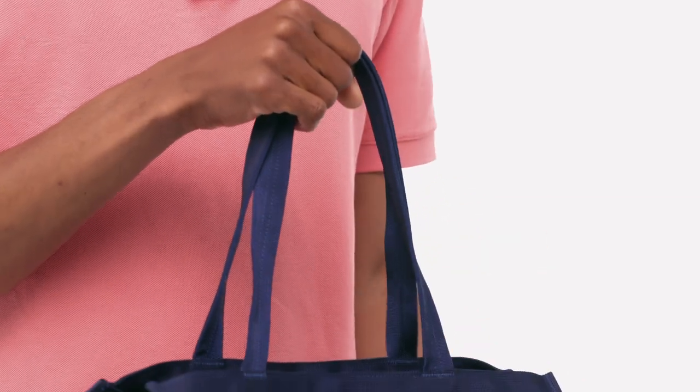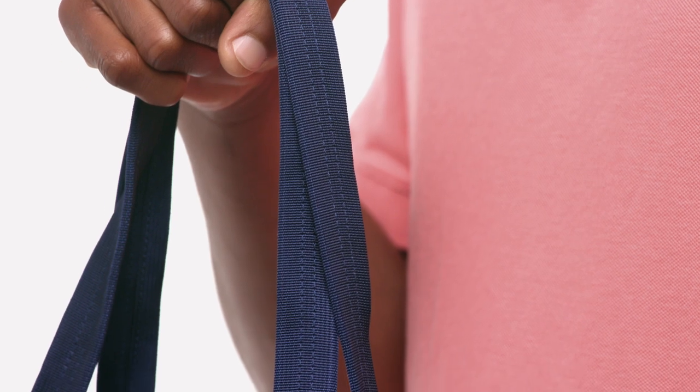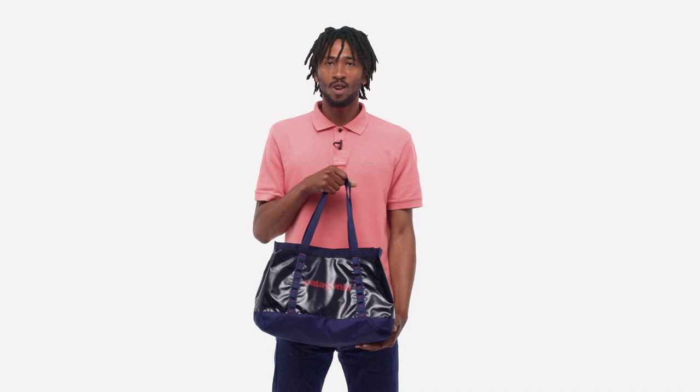Durable tubular webbing grab handles made from recycled nylon webbing add strength and comfort for the long haul. Filled with gear or ice and beer, our light and packable Black Hogue Tote 25 liter holds anything.